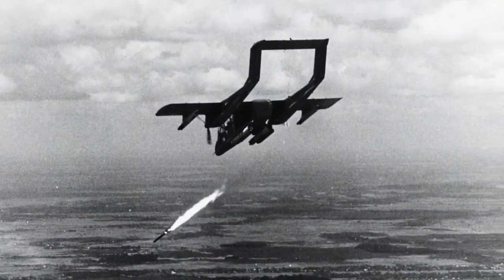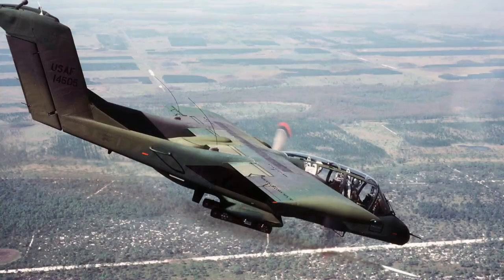The OV-10 has exceptional short field performance and is suited to forward operating bases. It is faster and has greater range than helicopters, but also has better maneuverability and endurance than fast jets. It's most at home working with infantry, providing fire support or marking targets for strike aircraft using white phosphorus rockets. It made a name for itself during the Vietnam War, starting in 1968, engaging the enemy often just a few meters away from friendly forces.